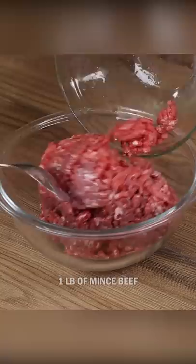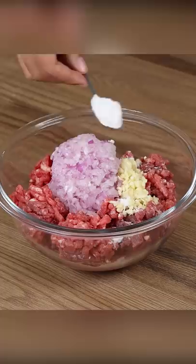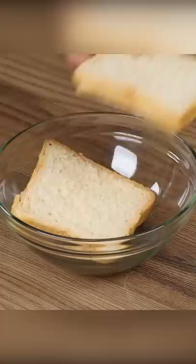In a bowl, add one pound of minced beef, one chopped onion, three minced garlic cloves, one teaspoon of salt, one teaspoon of black pepper, add two loaves of bread, half cup of milk, and combine the bread with the minced beef.